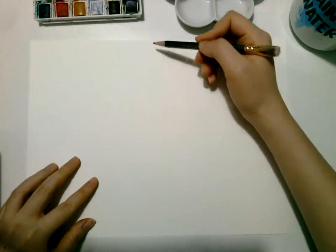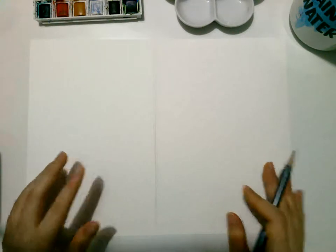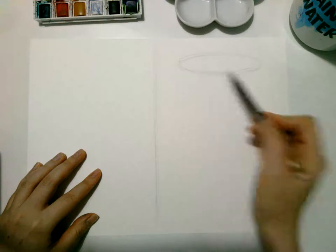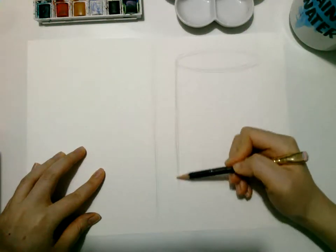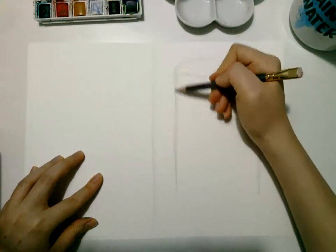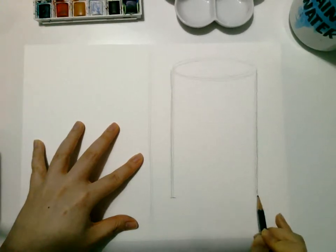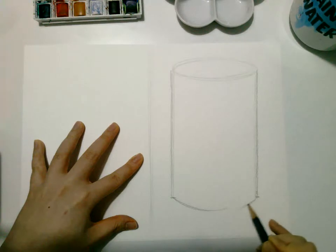Okay, two cylinders. First, divide your paper in half because we'll be needing two cylinders on one page. If you want to use only one paper for each cylinder, that's totally fine. Start out and make sure it ends on the same length curve — the bottom matching the curve on top.